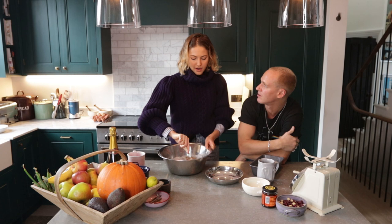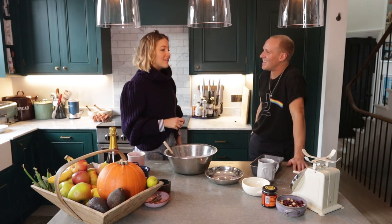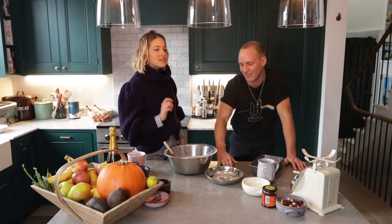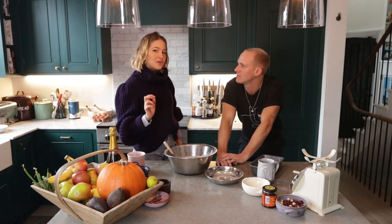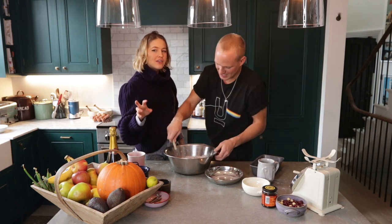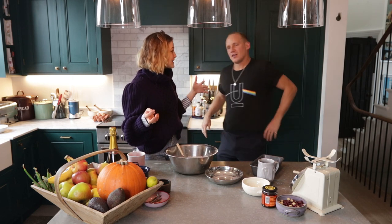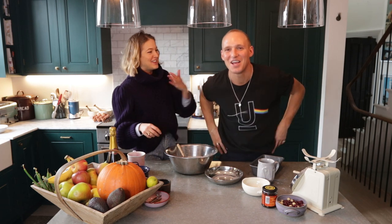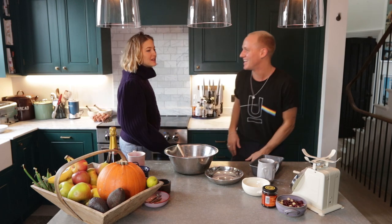If it was your last meal on earth and you had to have a starter, main and dessert — what would you choose? I'm going to have fish tacos in Mexico — like, the location and everything. For starter, I'm probably going to have some kind of smoked tuna carpaccio. And alongside the fish tacos, a side of truffle fries with parmesan. How posh is Tess — truffle and parmesan? I'm allowed, it's my last meal.